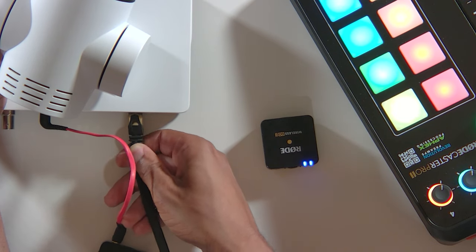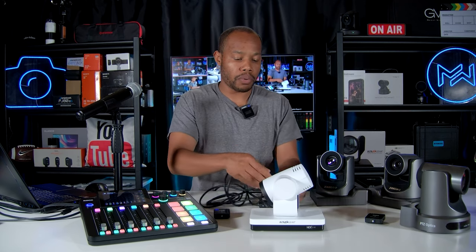Now it's time to actually connect the camera and get that set up. This is a PoE camera, which means it can power over an Ethernet cable. So I have an Ethernet cable connected to my PoE switch and I'm going to simply connect that into the camera. Then I'm going to grab my USB cable and connect my USB 3.0 port in the back and connect it to the USB port on my laptop.